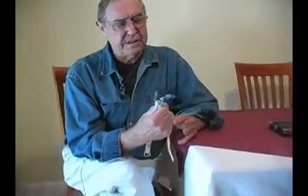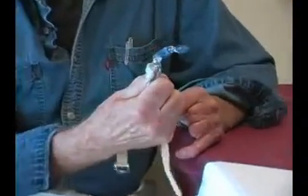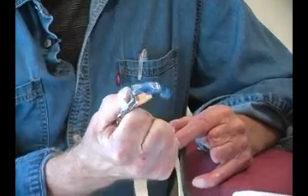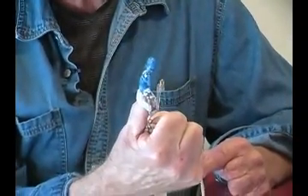Most prostheses in the fingers are what they call passive devices. These will become what's known as an active device — by that I mean you are the function, and they will be activated by the residual portion of the finger that you have left after an amputation.